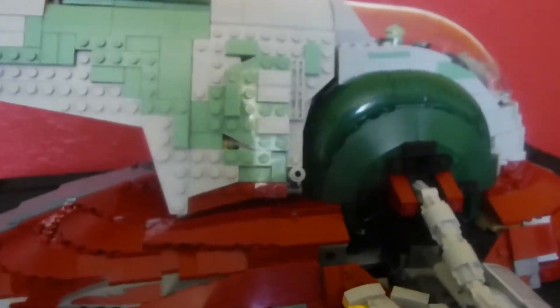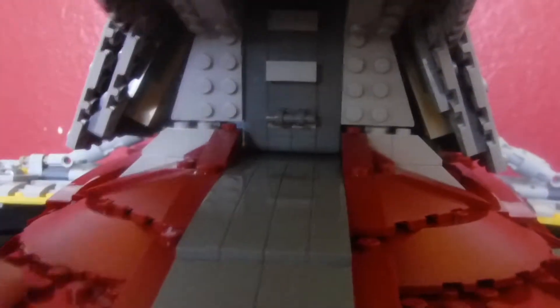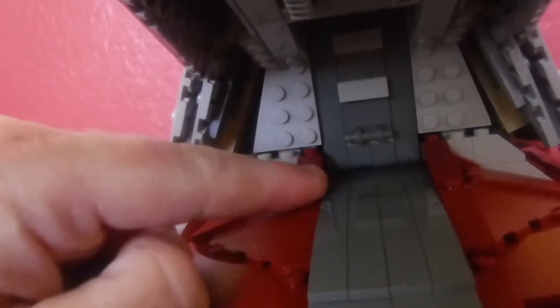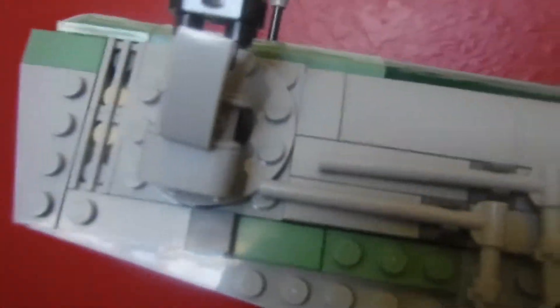Right now I have it in flight mode, not in landing mode. The cool part is you can see how this opens up, and that's where the carbonite goes underneath there. I like how all these sections go down like a ramp almost, which is super cool. You've also got these blasters here that can actually move — super cool.